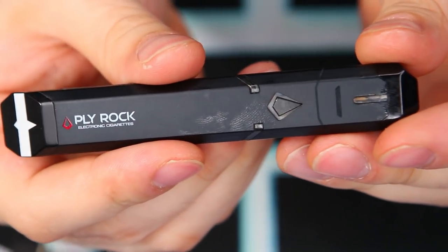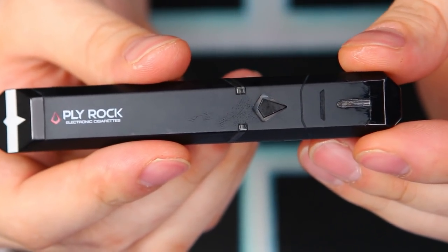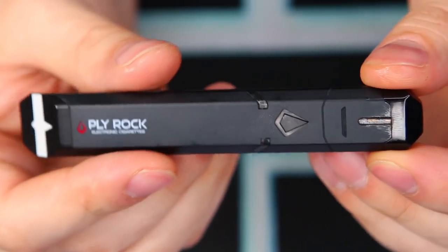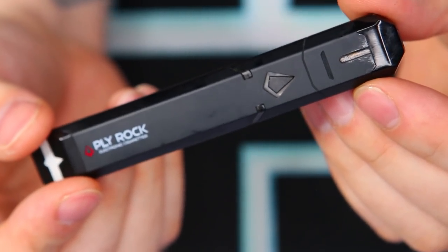Put it back in and that's it — that's all you've got to do. Really easy stuff and I think a lot of you guys will like that. With that said, let's go back to the main screen, have a quick vape on this thing, and talk about it some more.